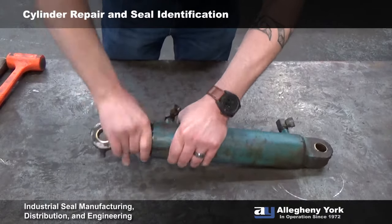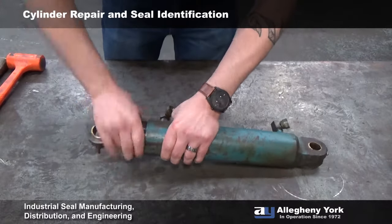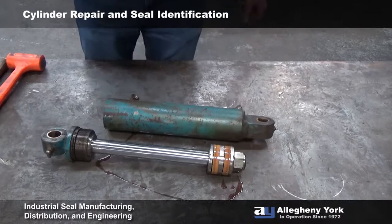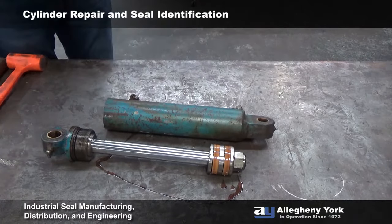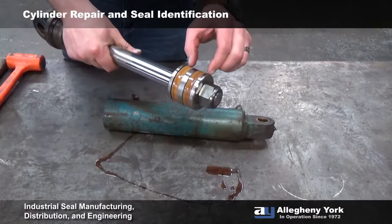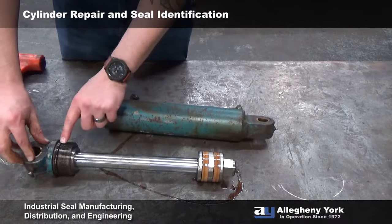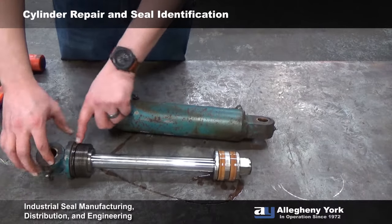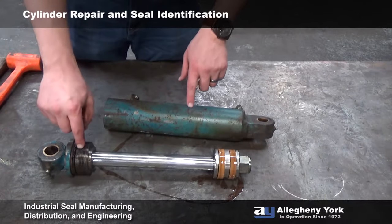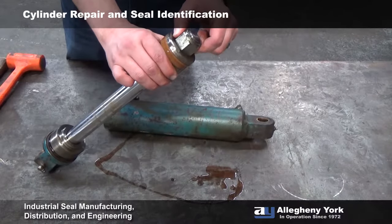Screw this the whole way out. On this piston, we have two U-cups, so they'll be easy to identify. Up here on our gland, we have an O-ring and a backup that's going to seal this gland to the inside of your tube. Before we can get the seals out of this gland, we're going to have to bust this nut off to the end of this rod.